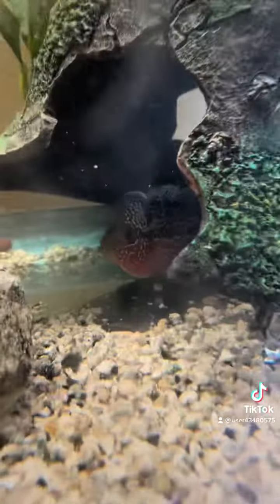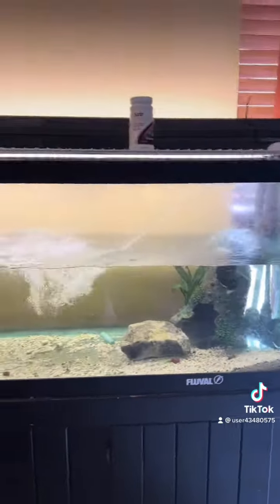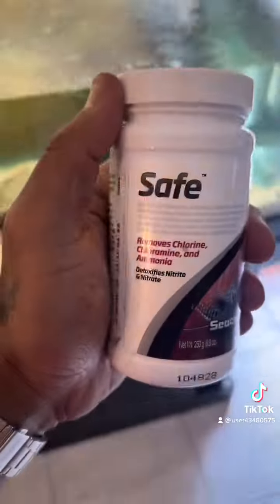Rainwater, rainwater. I had them breeding by Sunday. Some Safe — get y'all some of that Safe.